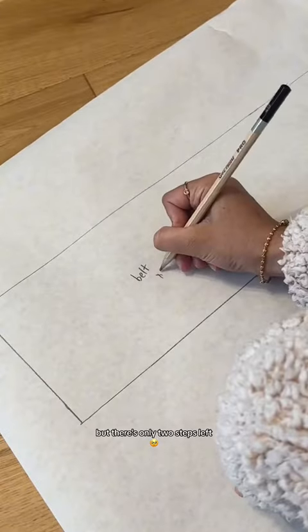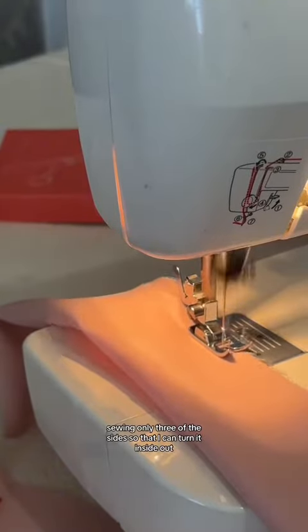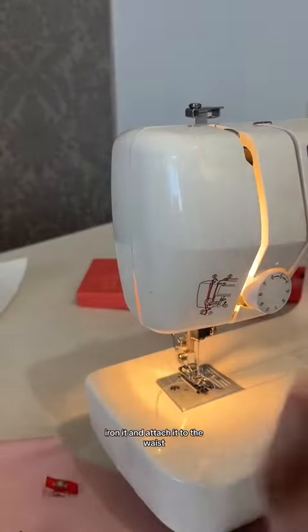All that's left to do is to hem all the sides because we'll be leaving them open. I lied, we're not finished but there's only two steps left. One of them being a belt which is optional for you to add. With a belt, I'll be cutting out my fabric and folding it in half, sewing through the sides so that I can turn it inside out, iron it and attach it to the waist.